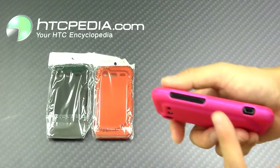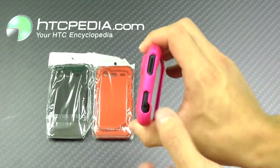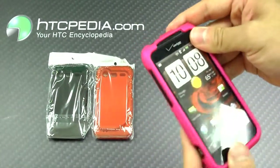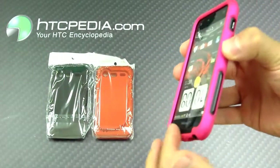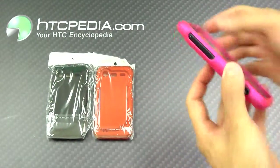And we have cutouts on the side for our volume rocker and our charging port. And on top, we have cutouts for the headphone jack and our power button. This case does have a raised edge, so if you happen to drop your phone flat on its face, it will give it some protection.